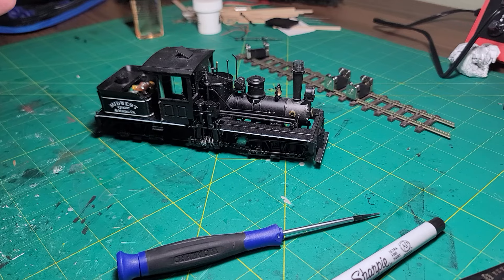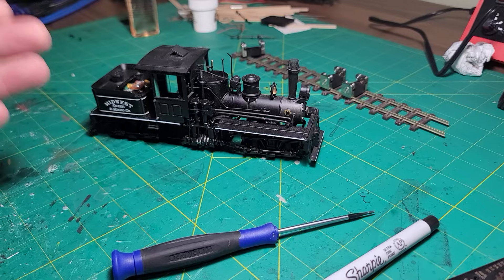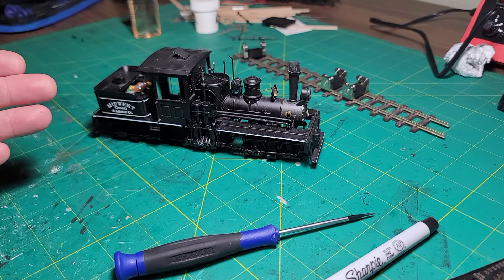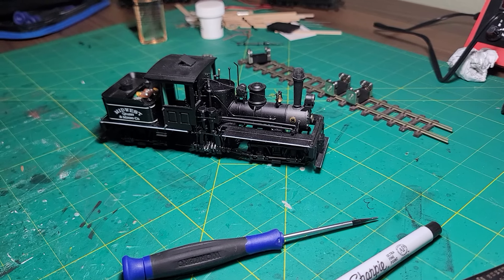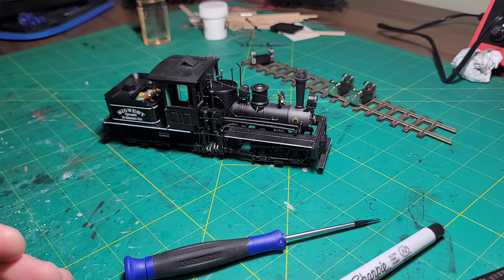In the last video, we replaced the gears and got it all lubed up. In the first part, we lubed up the motor, broke it in, and made sure it was good. So if you're just doing DC operation, your Shay is done — ready to go on the layout. From here on, we're going to be focusing on installing a decoder and a sound system.